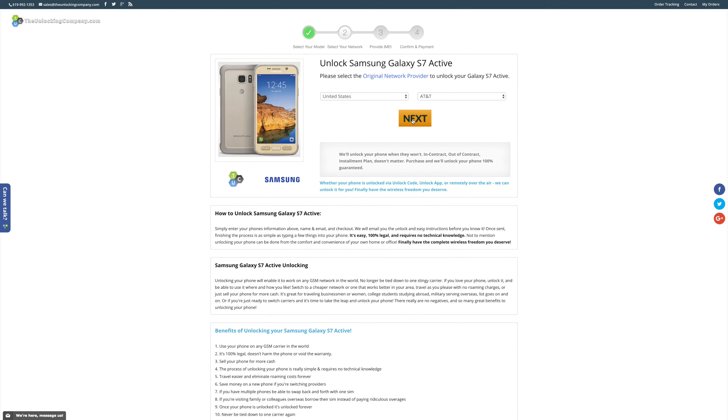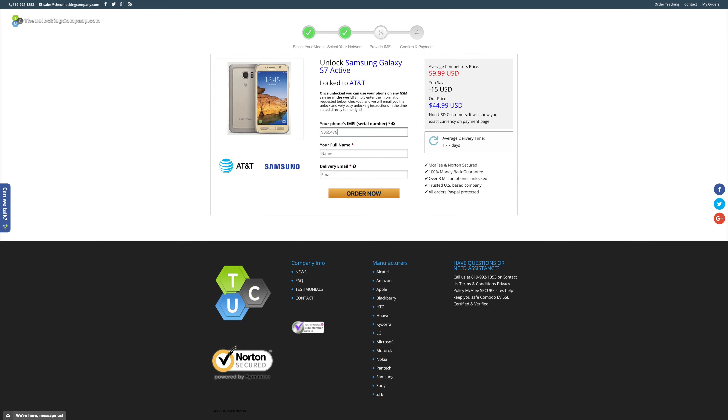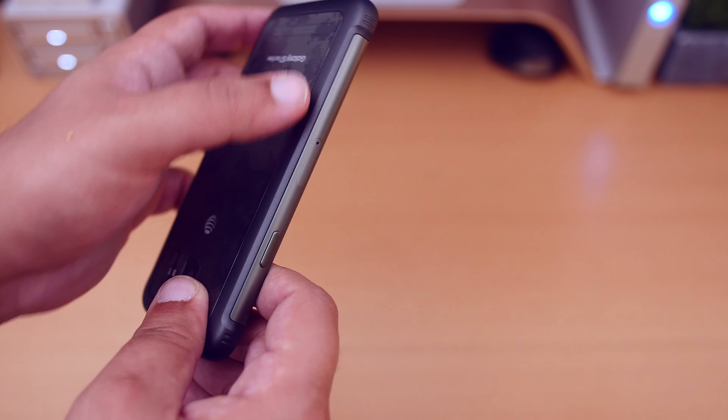Finally, enter your IMEI into the corresponding field to complete the checkout process. After you complete the checkout process, you will receive an email with your unlock code. Please note that it does take a little bit of time depending on the phone, carrier, model, etc. Once you receive the code, remove the current SIM card and insert the SIM card from the carrier that you wish to use your phone with.